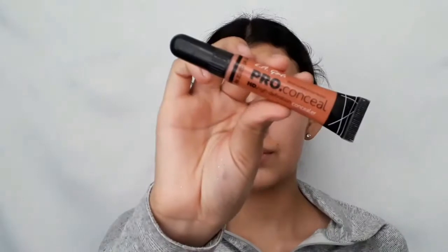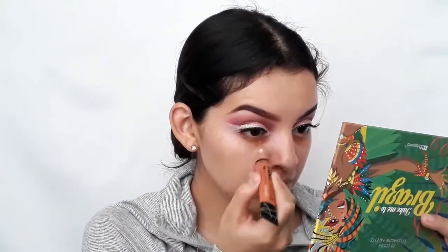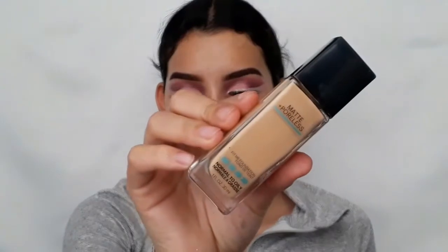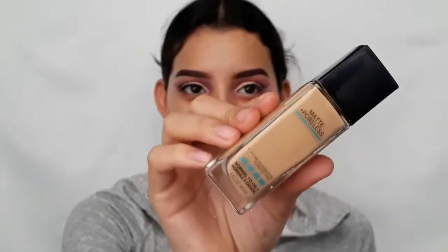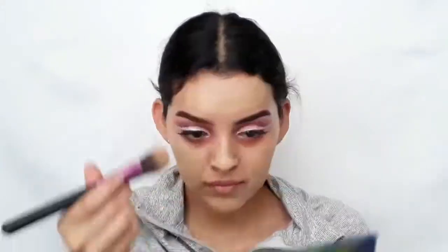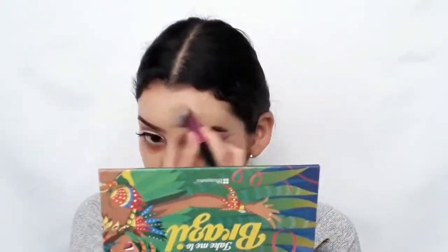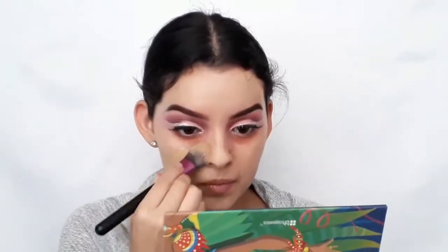To cover my dark circles, I'm going to use Elegro's Pearl Conceal in orange. With a foundation brush, I'm going to use Maybelline's Fit Me Matte Poreless foundation in 220 Natural Beige and apply it all over the face. Then with a beauty blender, we can blend out that foundation.